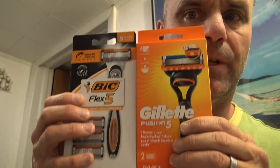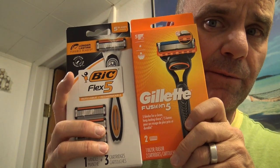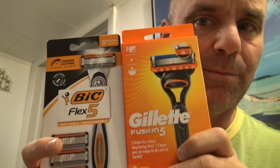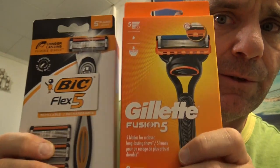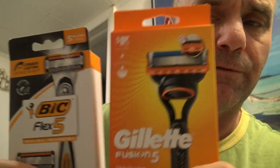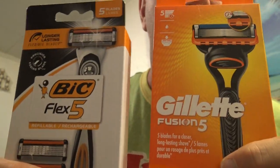Today I'm going to be doing a comparison video of two razors you can buy at Walmart and several other places, especially on Amazon online — I'll put a link in the description below. It's going to be a comparison between the BIC Flex 5 and the Gillette Fusion 5. They're both five-blade razors. The BIC Flex 5 is five to six dollars cheaper than the Gillette Fusion 5, so they're both fairly cheap options and I wanted to put them to the test.